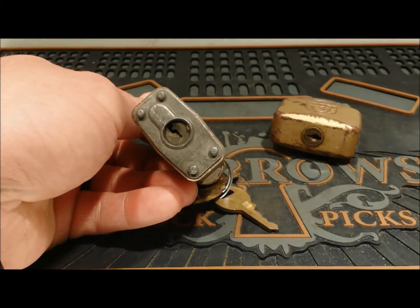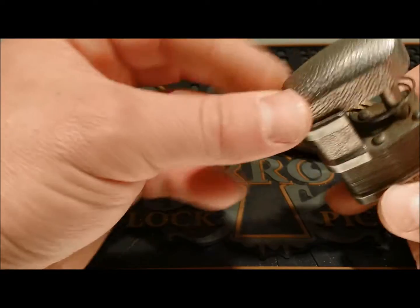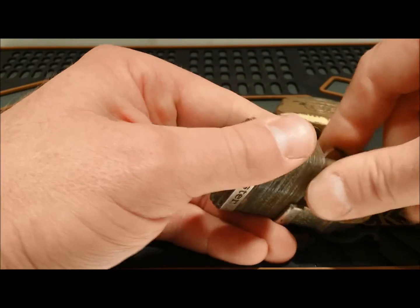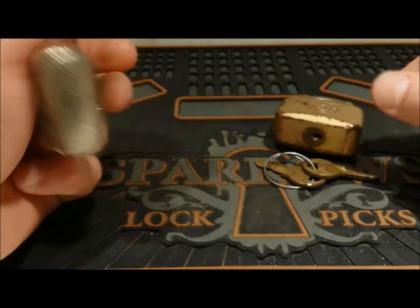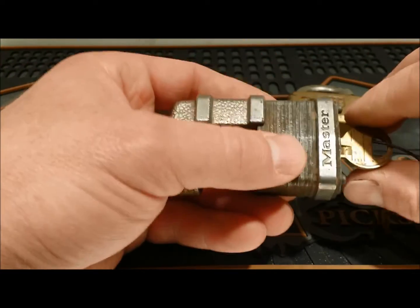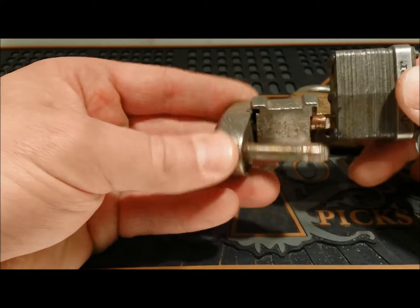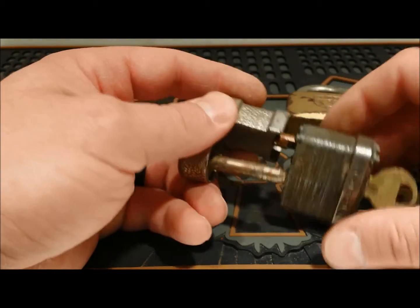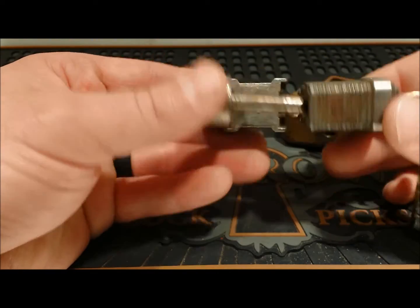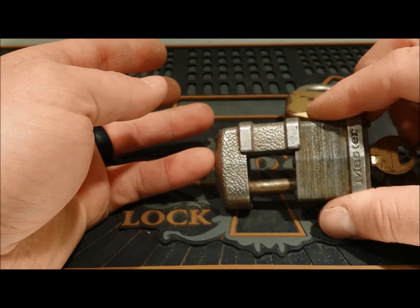I think these are 37s — yep, 37. Master 37. And I can show you — open it real quick in case you haven't seen one of these. Sorry, I was doing that through the camera. But yeah, that's the shackle — the shackle's in like pieces and this connects the two pieces. I think these are for trailer hitches, stuff like that. I saw them a lot on campers when I was a kid — I think that's mainly what they're for, so people don't steal your camper. That's Master 37.